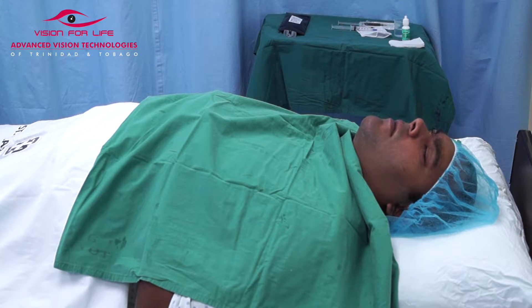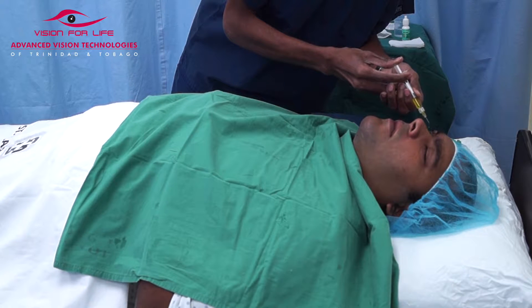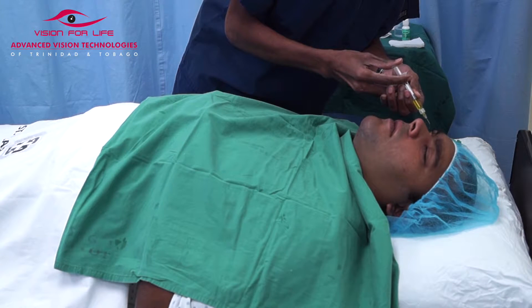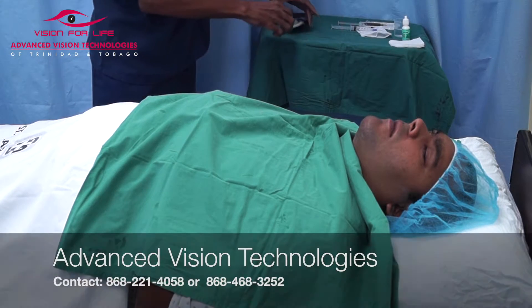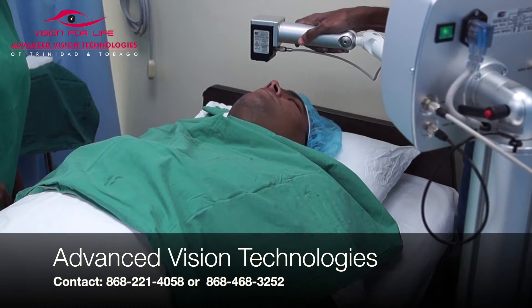What this method involves is putting some anesthetic drops into the eyes, having a little speculum to keep the eye open so we can get access to the eye, and using riboflavin — which is vitamin B2 — on the eye in the form of eye drops at regular intervals.